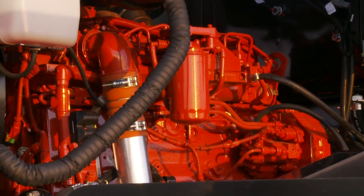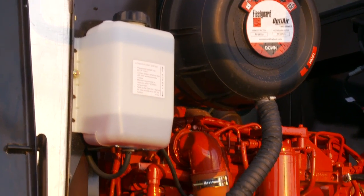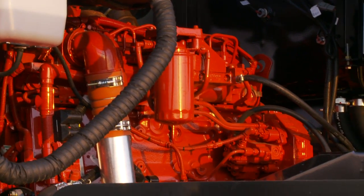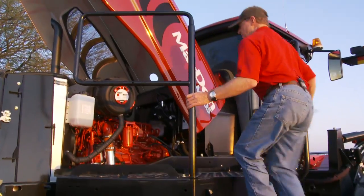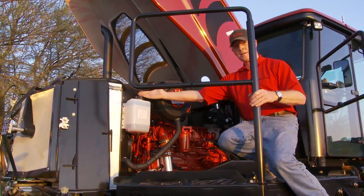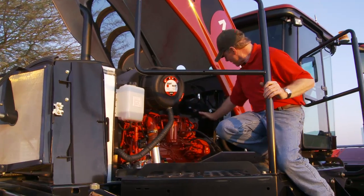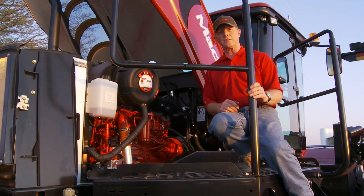Now we have full access to the engine. This is a Cummins 6.7 liter. The platform gives the servicing mechanic the opportunity to easily service the air filter, check the radiator fluid, as well as have a look at the hydraulic tank, where a sight glass is also being installed for 2011 production.